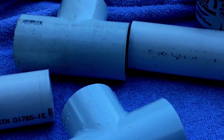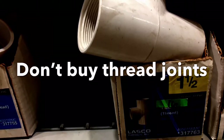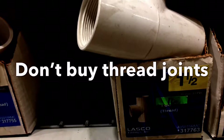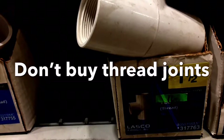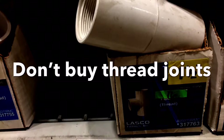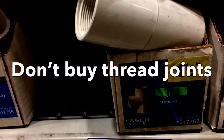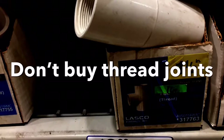You also need four 90-degree elbows and four T-joints. When you buy joints, make sure you get the slip ones. I made the mistake of buying threaded joints and it was the worst idea because they just wouldn't fit correctly. If you look inside the joint and see rings, those are the threaded ones — definitely stay away from them. Buy the slip ones where you can just snap it together.